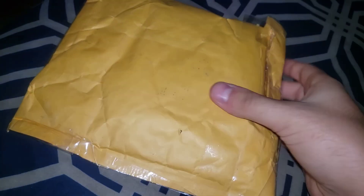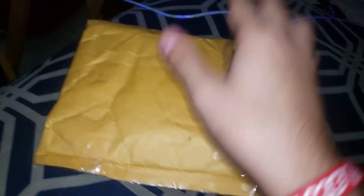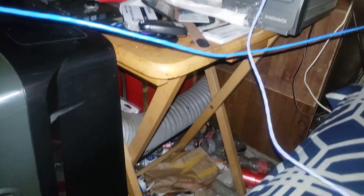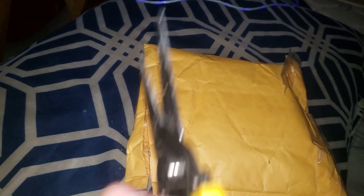Anyways, let's begin. We have a package here, so let's see what's inside. Let me get the scissors here. I'm trying to cut it with one hand while recording with the other, so let's try that. All right, got that taken care of.